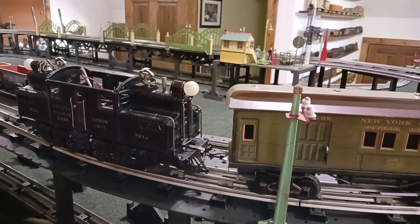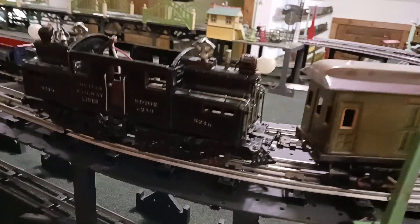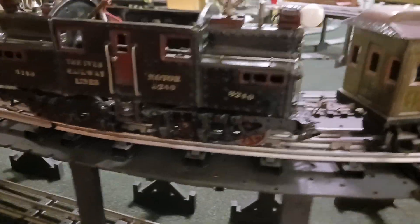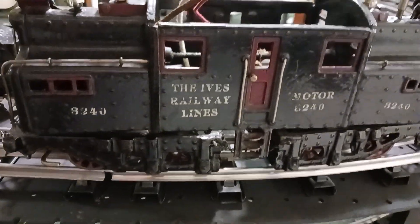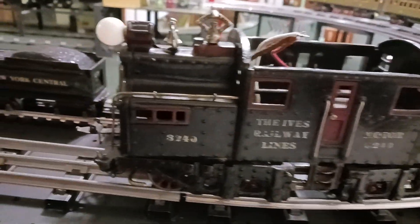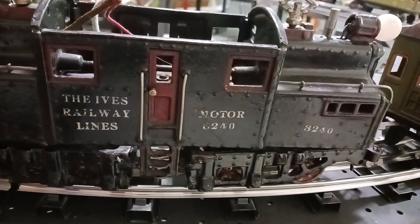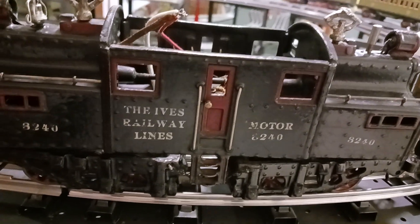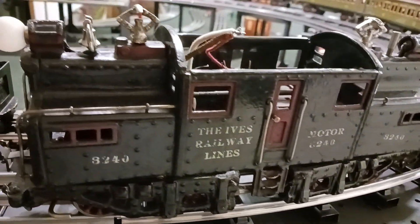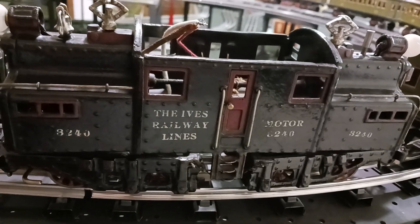Got a project finishing up here that I started a year ago. This is a .3240 Ives 1-gauge that I bought a year ago from Stout's Auction. I wish I had the pictures to show you what the motor unit was in — the shape it was in. It was absolutely, positively shot. But I had Joe Mena completely rebuild this thing, and I just got it back just three days ago.